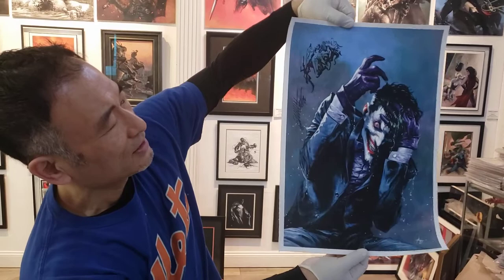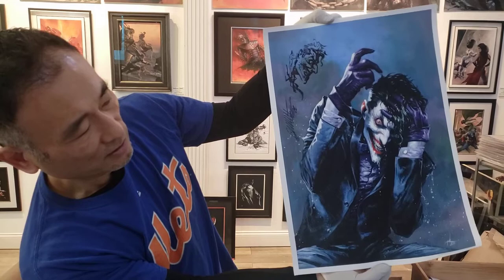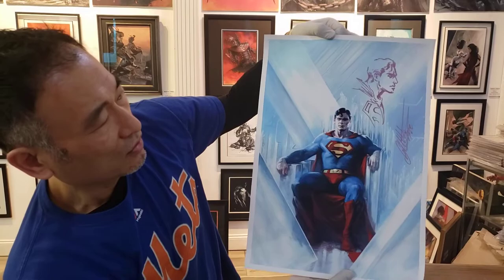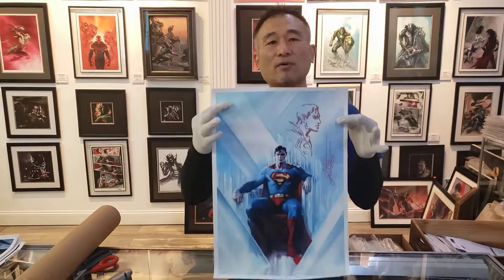Alright, this is a homage to — I believe — Killing Joke. And there's another remark there. Whenever Gab does a Joker, he kills it. And this is the Action 1000 Christopher Reeve cover, and another gorgeous remark. So there you have it, guys. Again, I want to thank Gab for such a generous gift. All of these will be on our auction every week, once a week on Friday, starting at 7-ish. Thank you so much for watching and we'll see you soon.